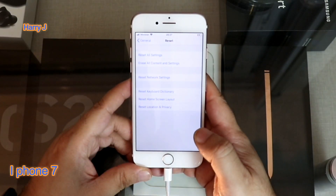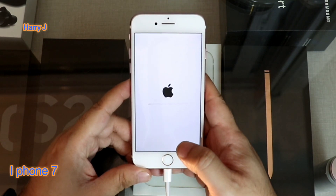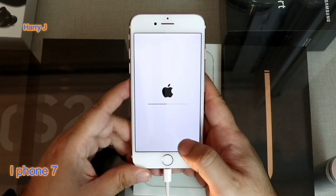The phone is erasing. You have to wait. I put it on the charger. If you don't have charge, don't do this — or connect with the charger while you are doing this.